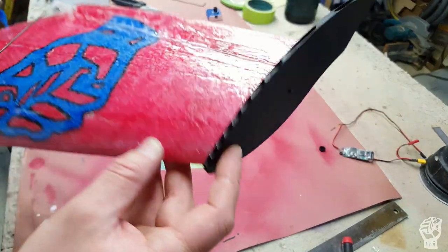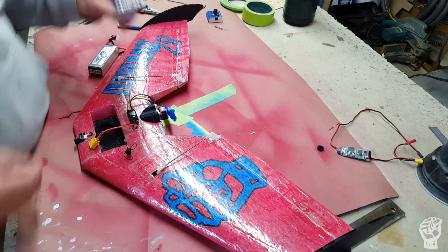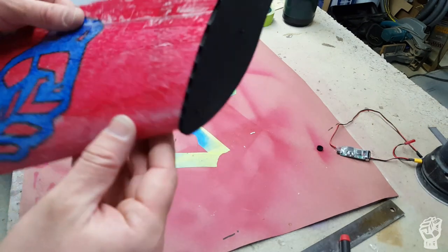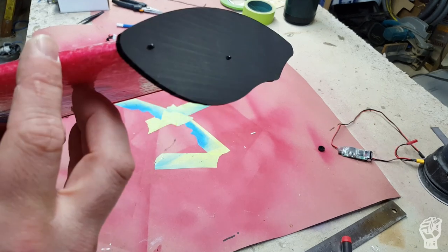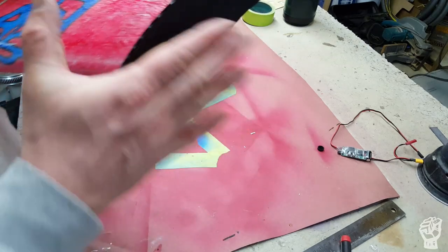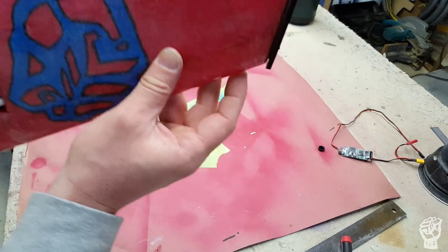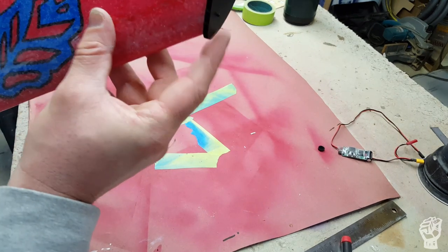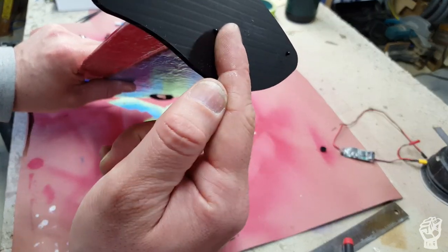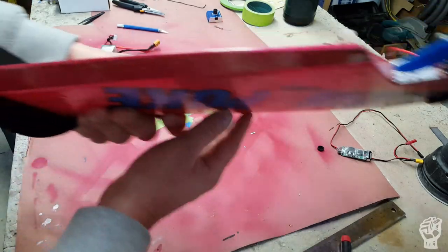For the winglets, I used some E6000 — just put a bead on there and stick them on. I also used some small sewing-type pins and I'll probably just leave those in there. When pressing the winglets on, you don't want a lot sticking out ahead of the wing — just a little bit or even flush. I use the lines in the coroplast to judge alignment against the bottom wing surface to get them both even.